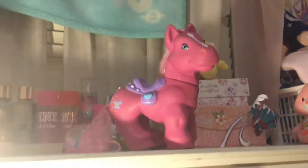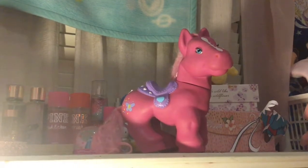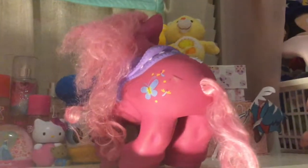Hey guys, welcome back to my channel. Today we are going to restore this Cabbage Patch Pony that I found at a thrift store.